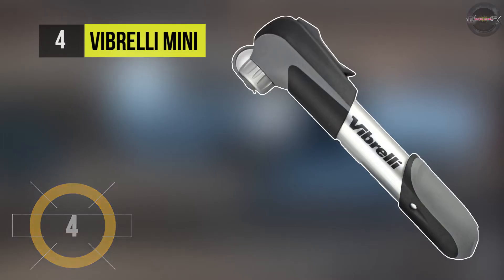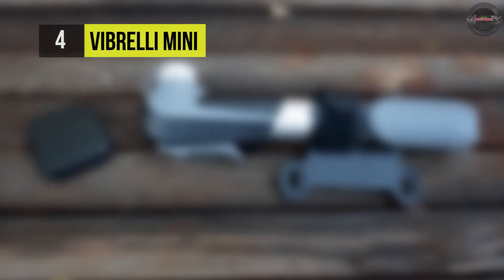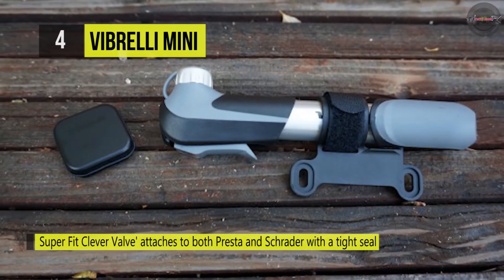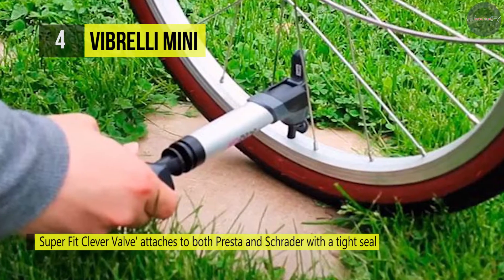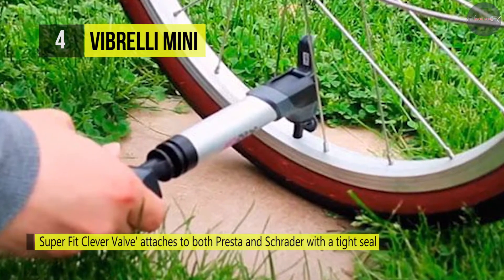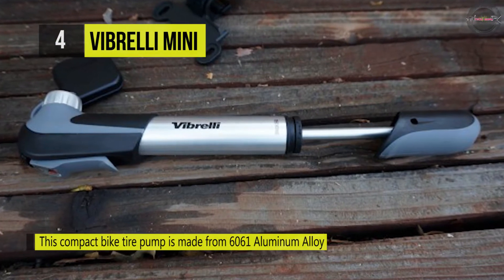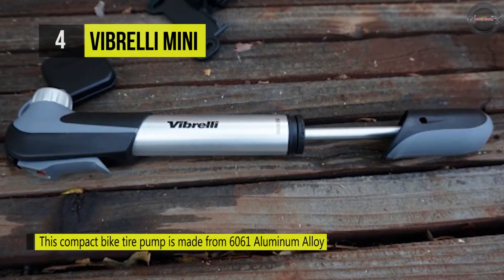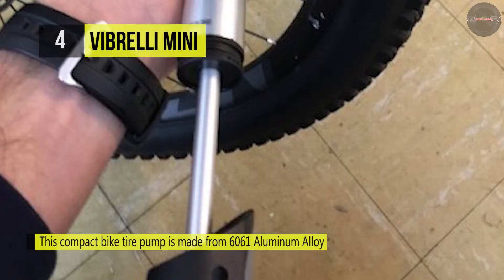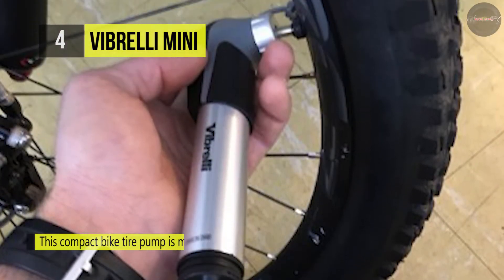The Vibrelli Mini Pump features a dual mode that allows for pressure or volume pumping. It has a mounting bracket that attaches the pump to your bike and an added velcro strap that holds the pump firmly in place. It provides a super fit smart valve with no leaks, tightly gripping both Schrader and Presta valves automatically. It comes with a 120 PSI extendable telescope which quickly switches from high volume to high pressure.